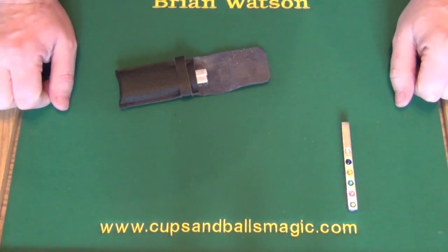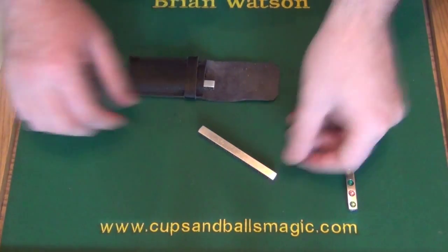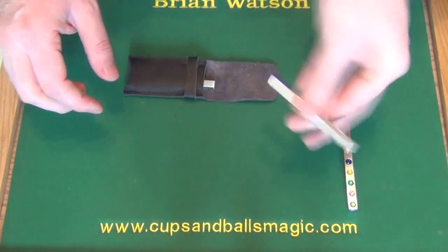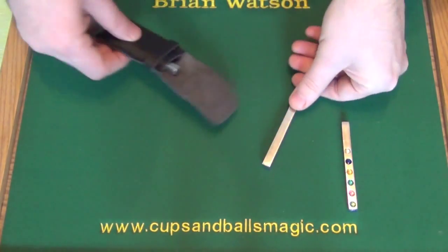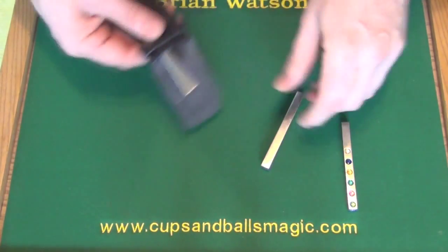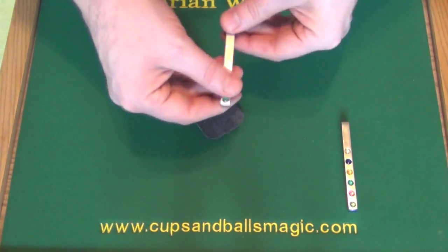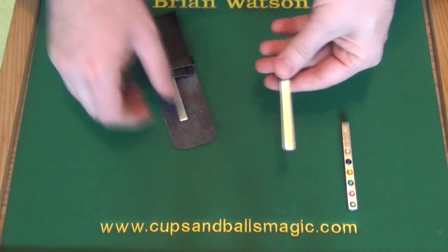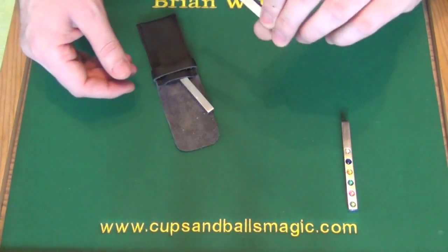We've got jumping gems as well. You explain that you've got a couple of sticks, and these are different because they have nothing on either side — they're just completely blank. Yet if you take this blank paddle and tap it against this one, then a gem appears. That's just a single gem; there's nothing on the other side.